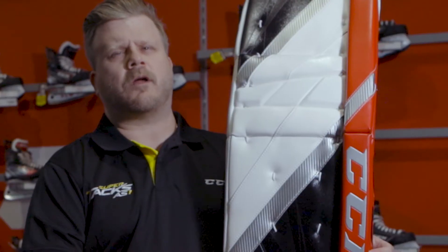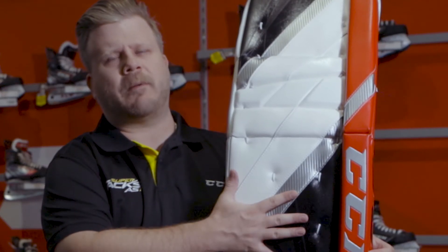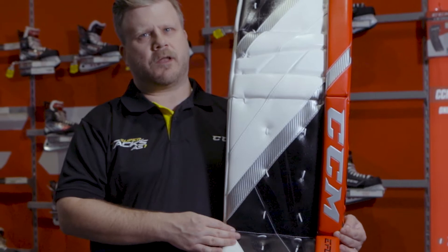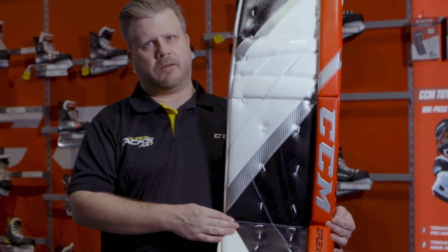For our store stock pads we've gone with the control rebound foam, single internal and external free, with a tight fit leg channel. With all the great options available now on the E-Flex 5 Pro, we can customize the pad to fit your game best.